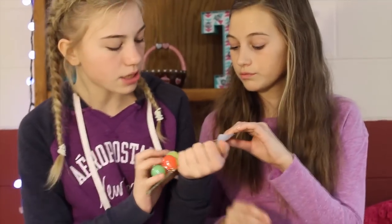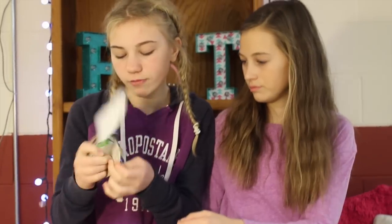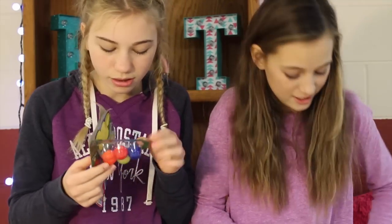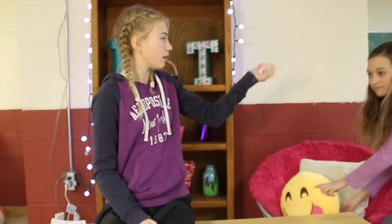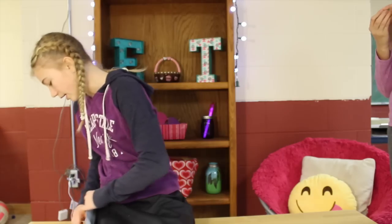Next are the rainbow hip bouncers — they're like bouncy balls, five for a dollar. Pretty good value. They're rubbery. I want the blue one. These are pretty bouncy — my hand is cracking from bouncing them.